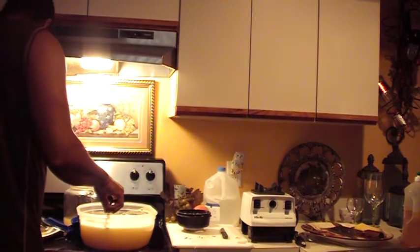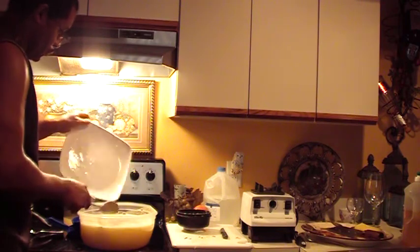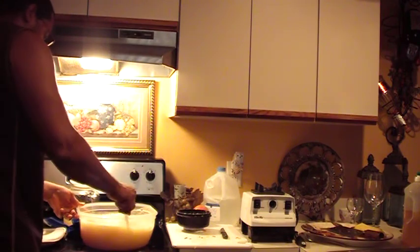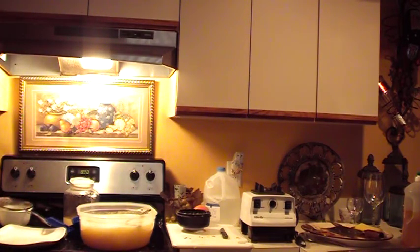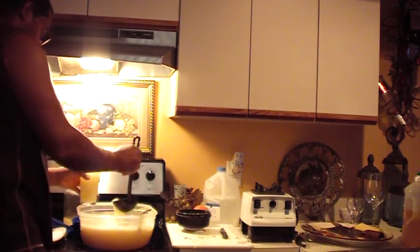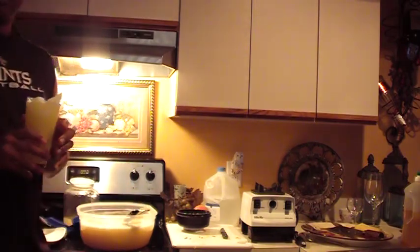Now when I was cutting the pineapple, I had a little extra pineapple essence over here. Let's get a glass. Nice. Let's go. I wish I had an umbrella for the agua frescas.